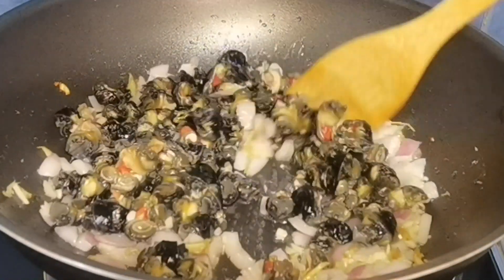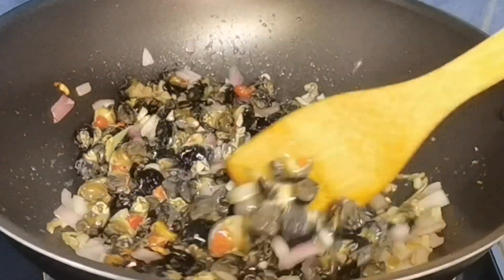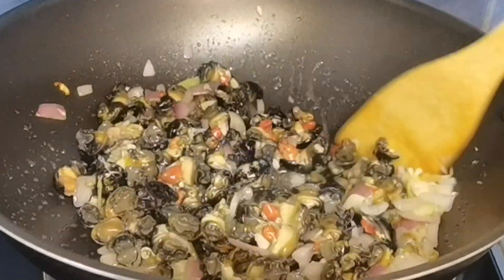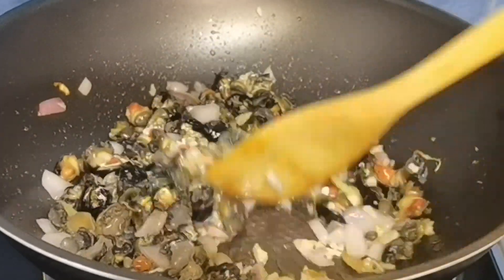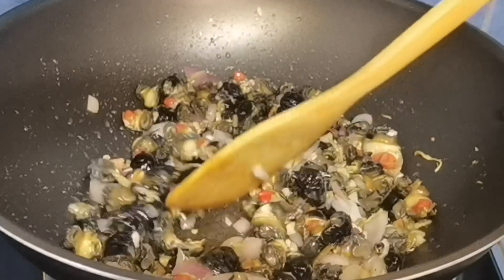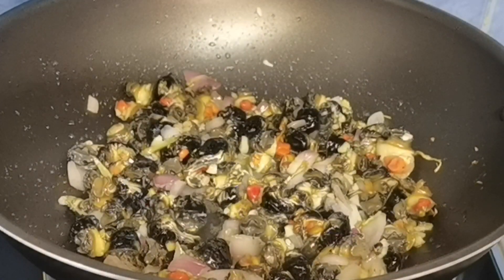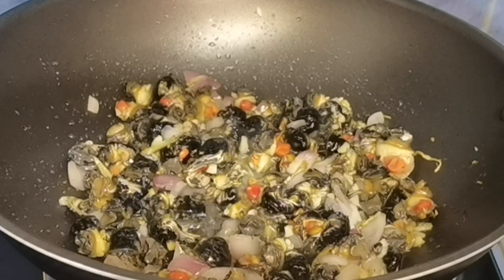Actually guys, itong luto na ito natutunan ko sa aking kapatid na lalaki. Tuwing umuwi kami sa Ilocos Norte, nire-request ko talaga itong dish na ito sa aking kapatid. I'll make sure na kuhang-kuha ko yung tamang lasa ng kanyang luto. Sa kanya ko natutunan itong dish na ito guys.